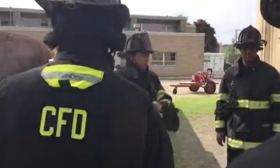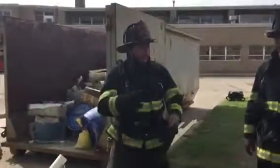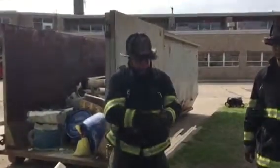You can control your descent with your feet. If you control your descent with your hands, your back and your feet are going to go over your head. So you've got to do it with your feet.